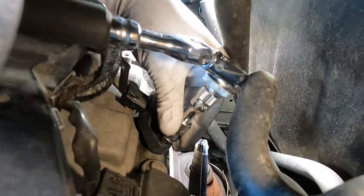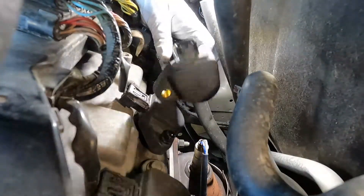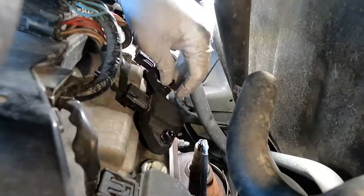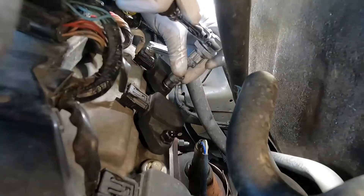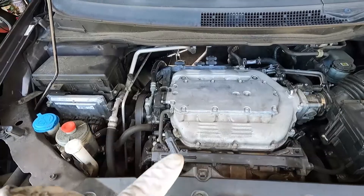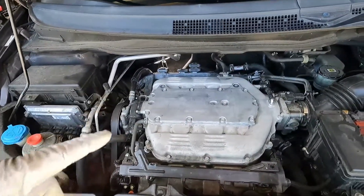We don't need to make this super tight since we're probably going to be changing it again, but that'll hold it in place. Now we can put number two in the cylinder one position, reconnect the clip, and get that 10 millimeter nut started. Now let's go clear the codes, start it up, and see if that misfire moved from cylinder one to two, or if it stays the same on number one.